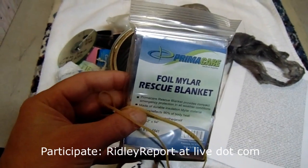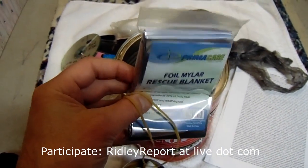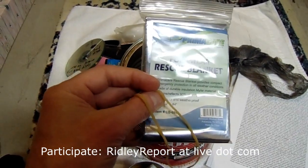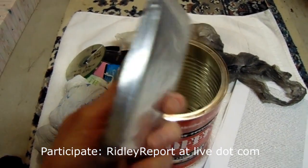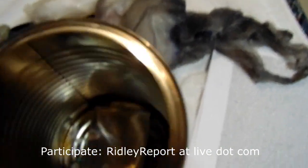Someone donated a blanket, and these really keep you warmer than you would think if you've never tried one. Of course, you can't really wear them while you're mobile. A couple of rubber bands too.